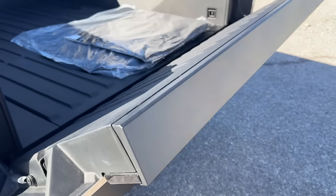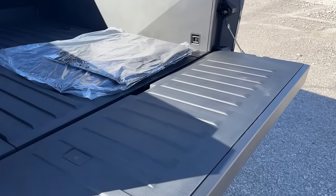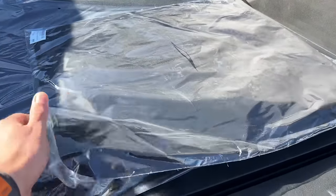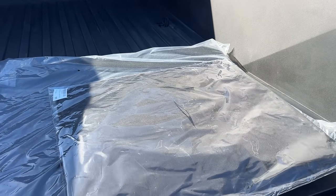You can also close the tonneau via this button as well. And this is also for the spring-assisted lower tailgate. It came with carpeted floor mats and it also came with all-weather floor mats that are currently in the vehicle.